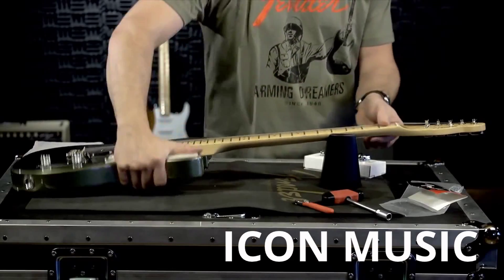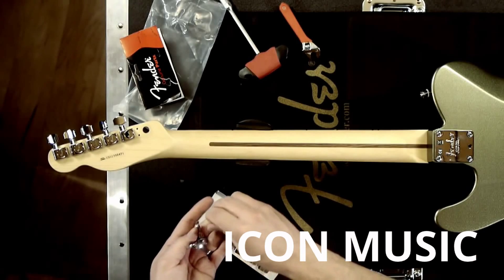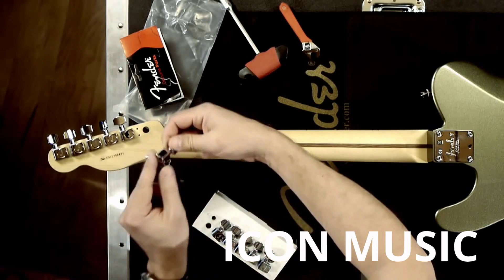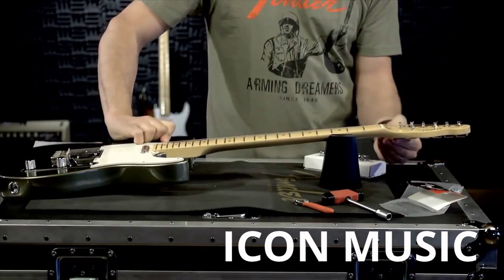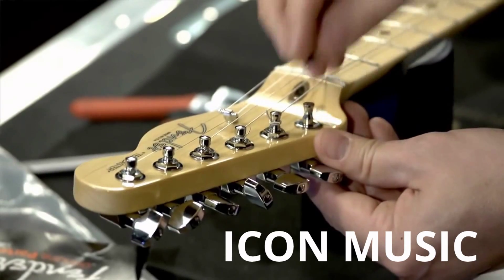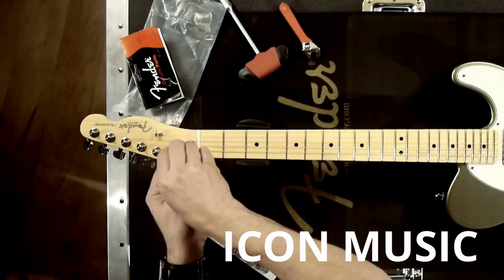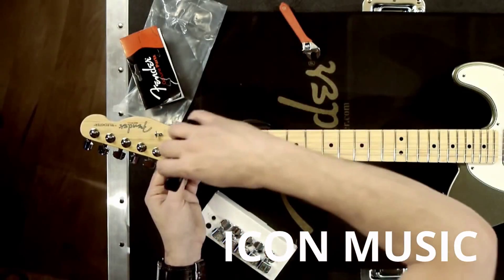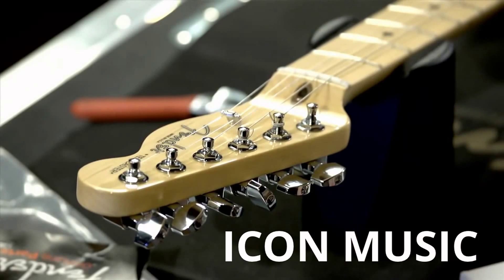I'm going to flip the guitar over. Now simply thread the machine head through the headstock. I'm going to align the pins with the holes in the back of the headstock. Now replace the washer and the ferrule and tighten it down, then lock it down and you're done.